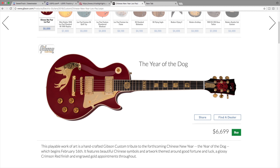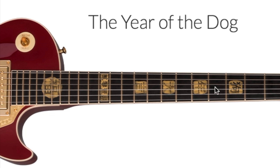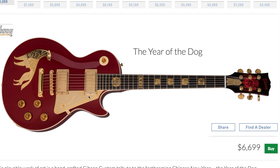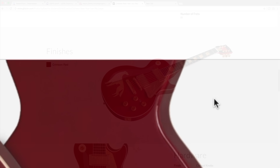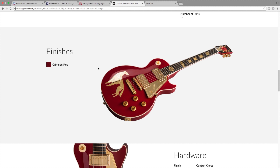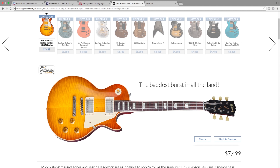The next one is called the Year of the Dog - this is actually what started this video. I saw one of these on Reverb and thought it was kind of interesting. I wouldn't want to buy it, especially not at $7,000, but it's got a unique vibe. According to the comment section on the website, these symbols mean Gibson wishes you a happy year of the dog - a Chinese zodiac calendar thing. If you're a year of the dog type person, maybe you'd like this one. It's basically a heavily customized Les Paul standard.